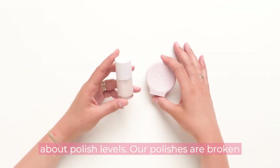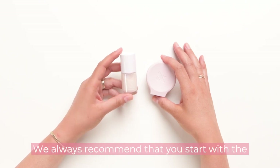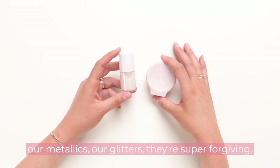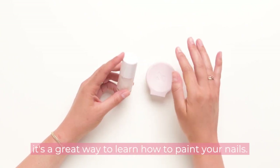Next let's talk about polish levels. Our polishes are broken up into three levels: beginner, intermediate, and advanced. We always recommend that you start with the beginner shade first. Those are our sheers, our metallics, our glitters. They're super forgiving — if you make a mistake you can't really tell, and it's a great way to learn how to paint your nails.